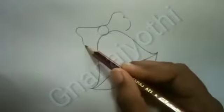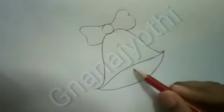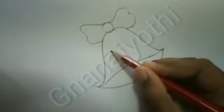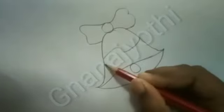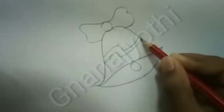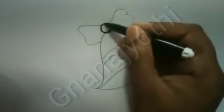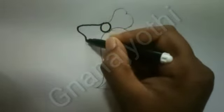Like this. Draw a small circle. Follow my steps and draw it. And do the outline by sketch.